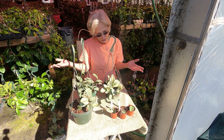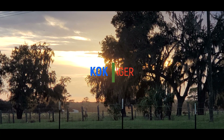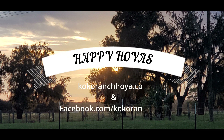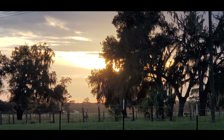So that's my talk for today. Happy Hoyas!